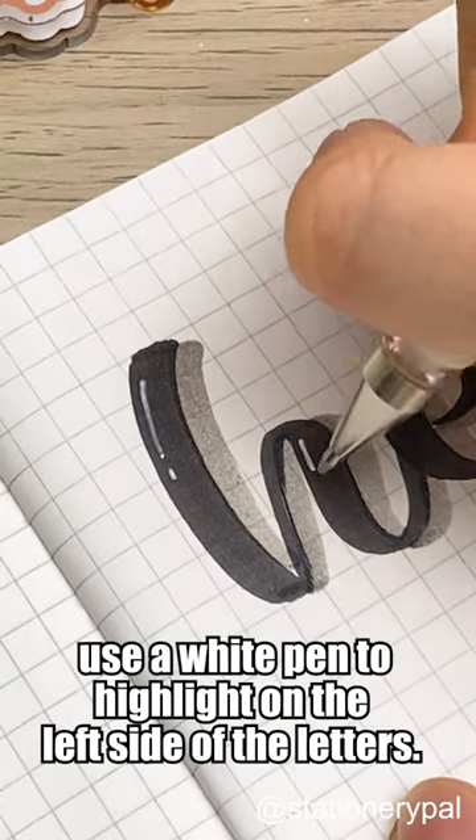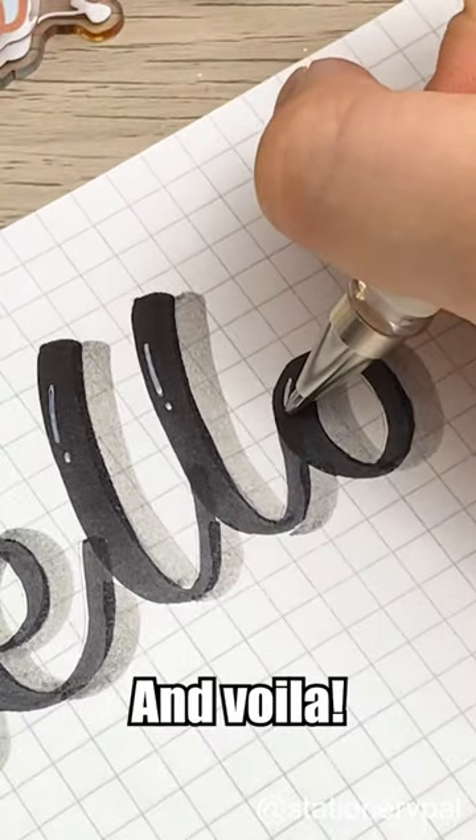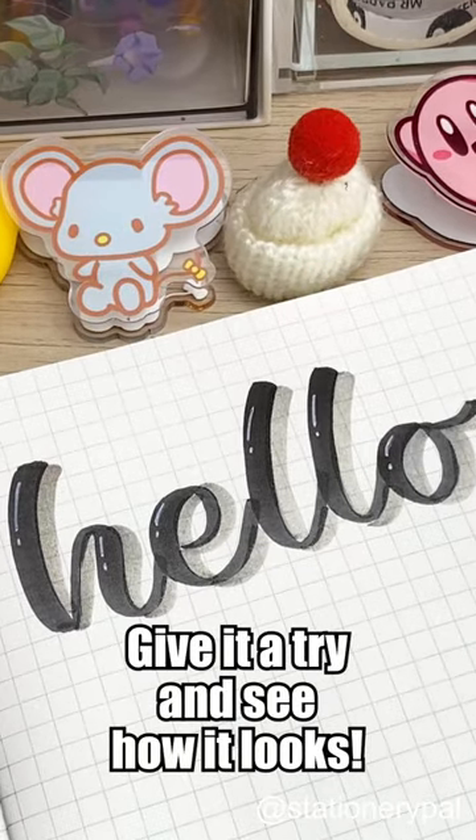To make it pop, use a white pen to highlight on the left side of the letters. And voila, you're done. Give it a try and see how it looks.